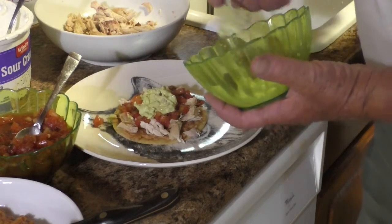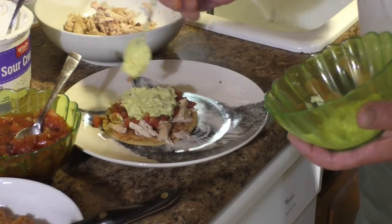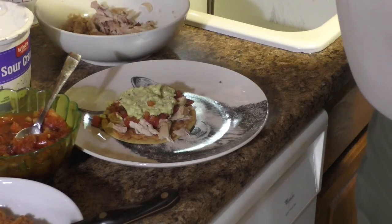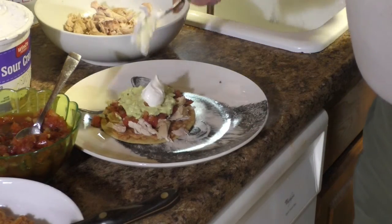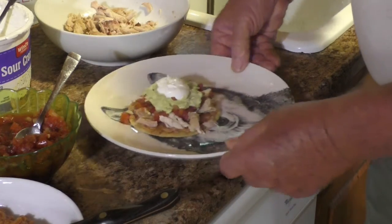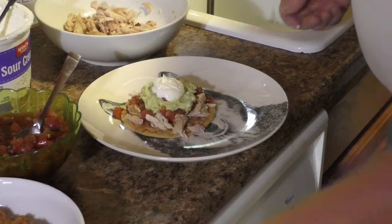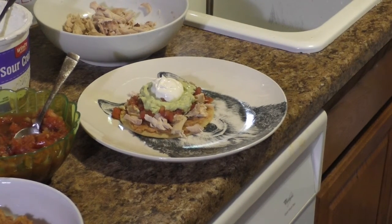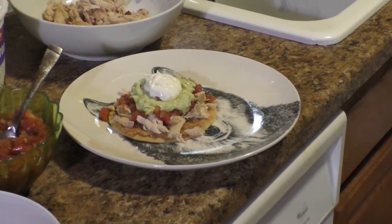And then, as a final touch, we'll put some sour cream on there. Now, you could put hot sauce on there if you want, but as far as I'm concerned, right now it's good to go. So there is one fine, delicious tostada. You're really going to enjoy this and I hope you give it a try.